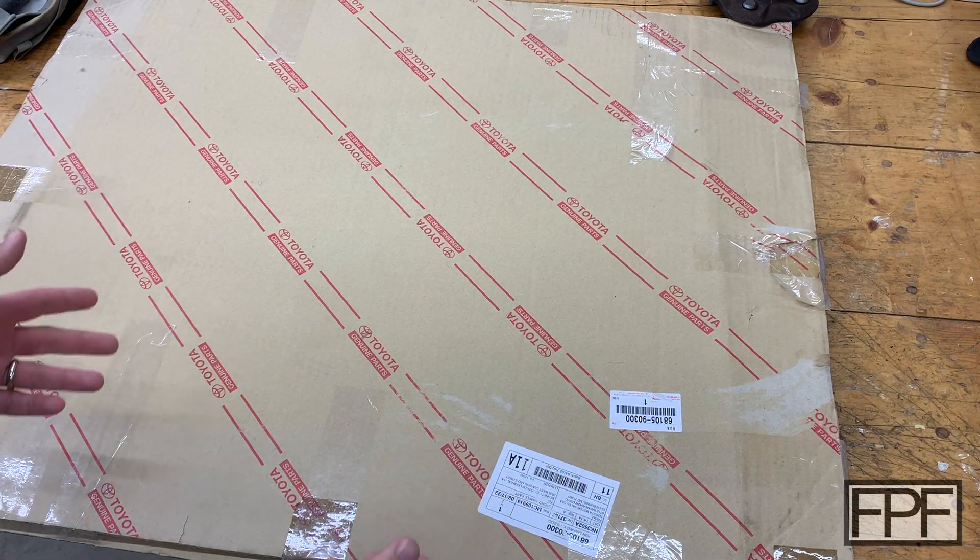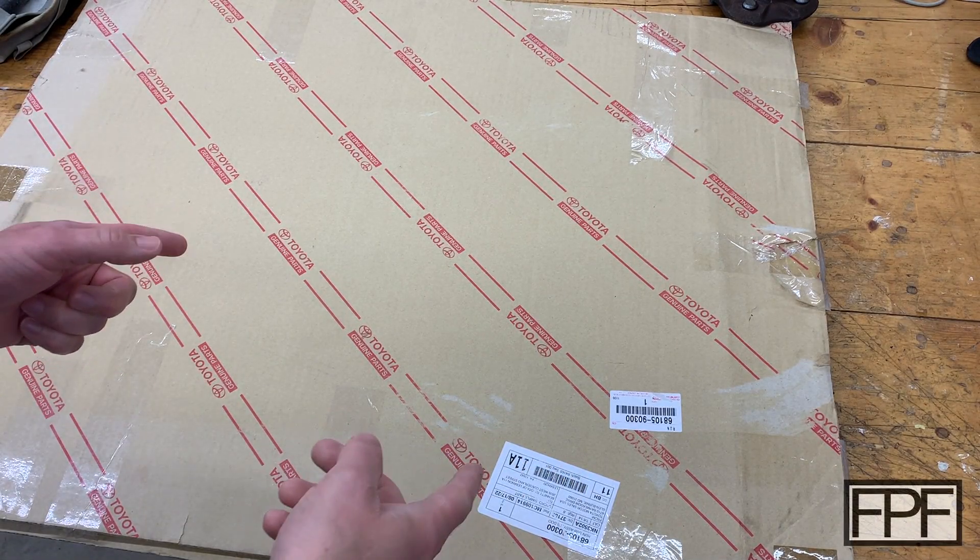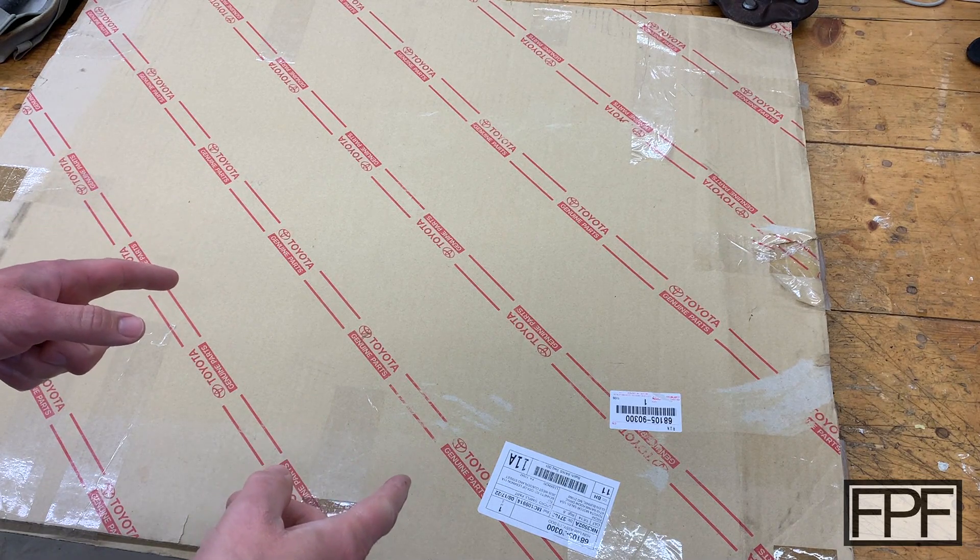Hey guys, welcome to Functional Print Friday. It's been a little while since we've been here at the workbench. I'm excited about this week's video.